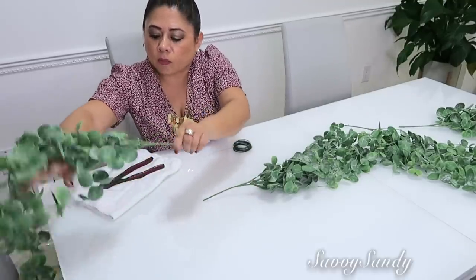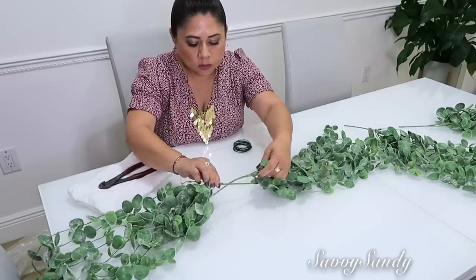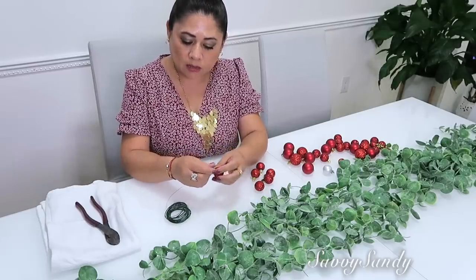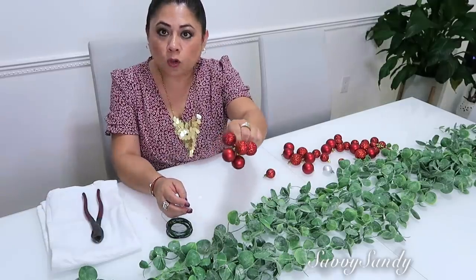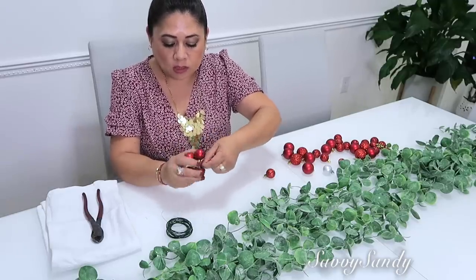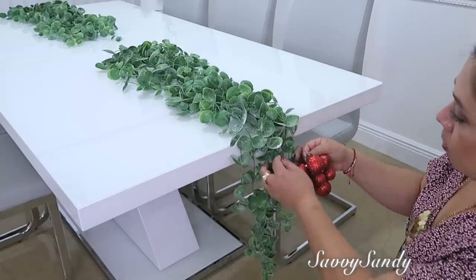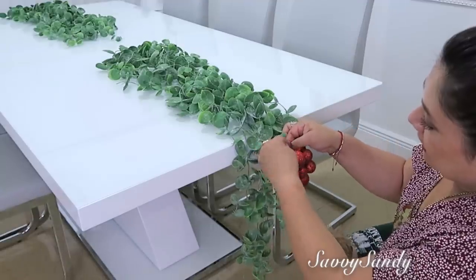Las voy a abrir y las voy a unir acá, que no se vea mucho, porque esto en realidad le sirve a uno para decoraciones también de verano. Ahora voy a tomar el alambre y voy a meter como de a cinco esferitas, y lo que van a hacer son como racimitos de cerezas, o si ustedes quieren hacer racimos de uvas, cualquier cosa que ustedes quieran. Así ya dejé el caminito de mesa con un espacio. Voy a dejar así como un racimito pequeño colgando, y por eso era que no quería poner silla a este lado, para poder apreciar esta decoración.